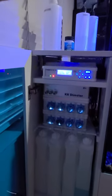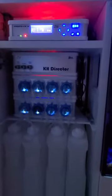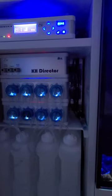There are GHL controllers — the ProFlux for the top — and a KH director. I've got a couple of GHL 2.1 dosers. The reservoirs here are going to house alkalinity, calcium, magnesium, and then the KH reagent.